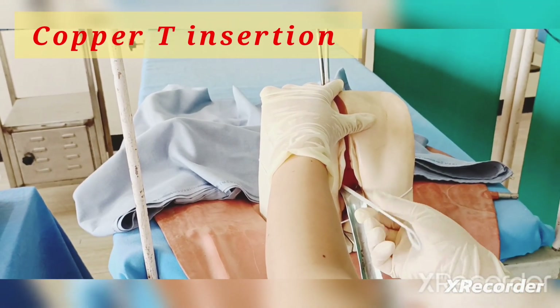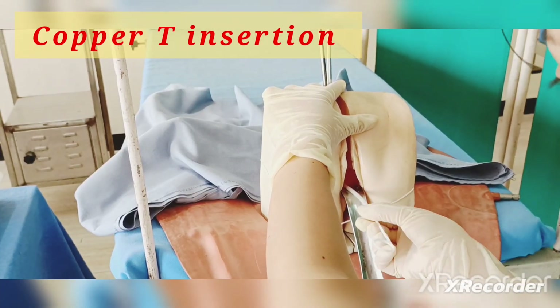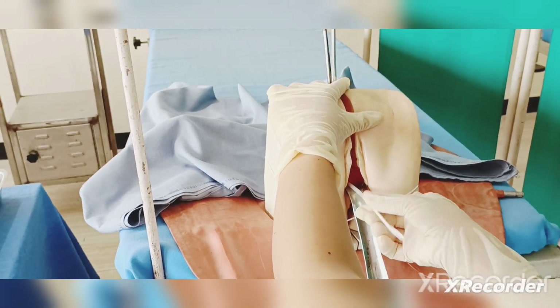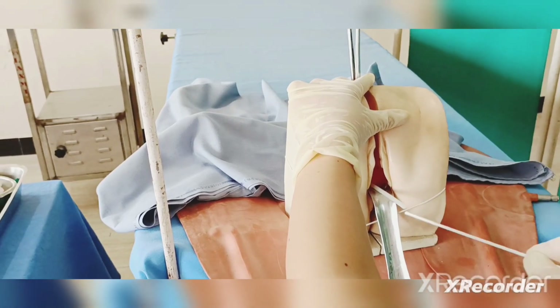If there is resistance, just leave it, hold, then rotate. After feeling resistance again, leave it — the cervix may be obstructing. Now just remove the plunger.